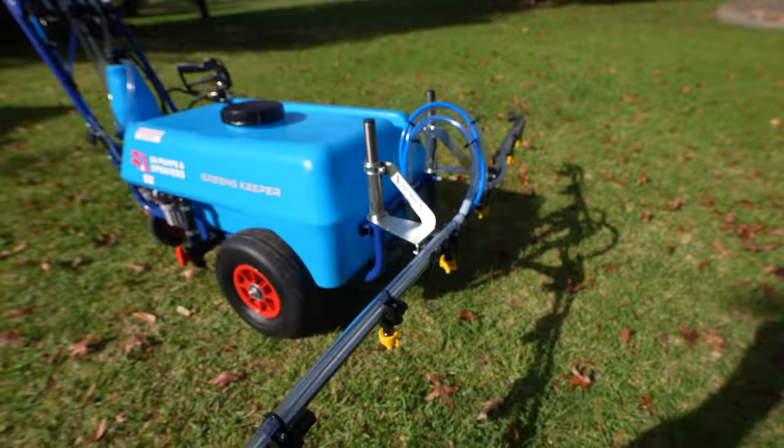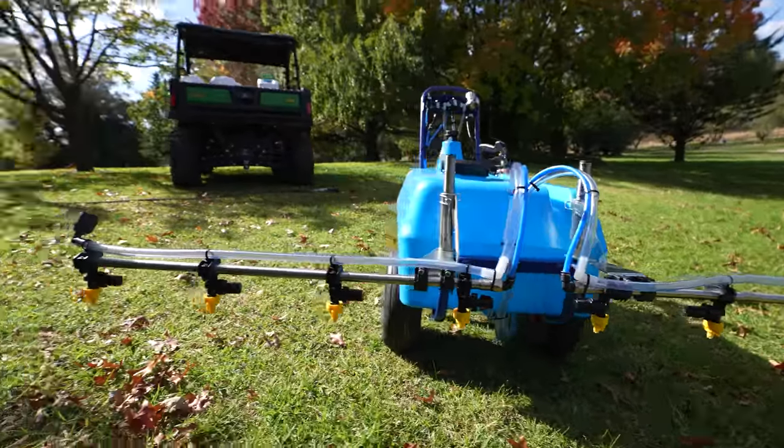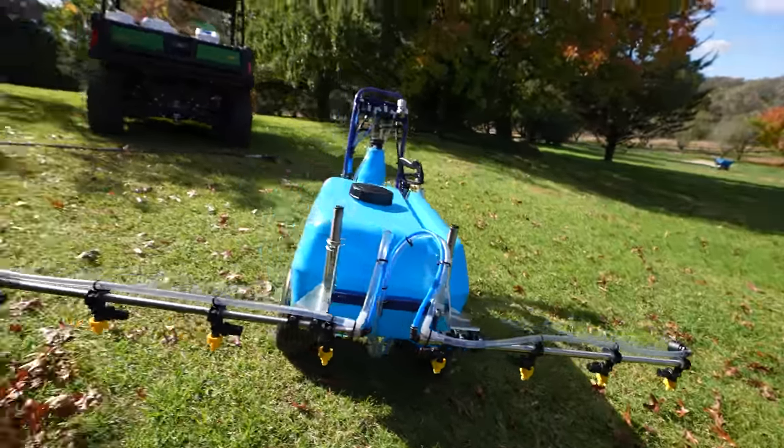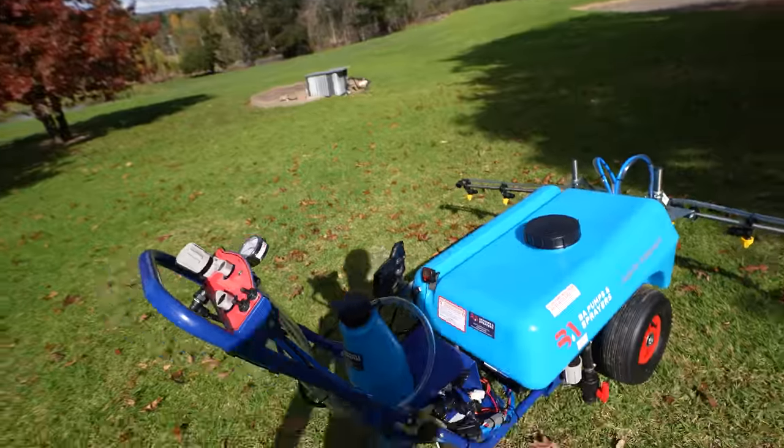As we can see it's got this huge boom on it, which is awesome. It's got eight nozzles. Quite a few features on this thing.